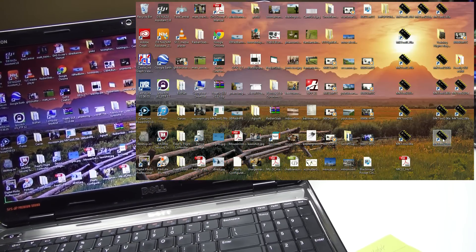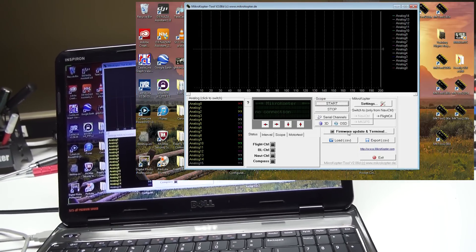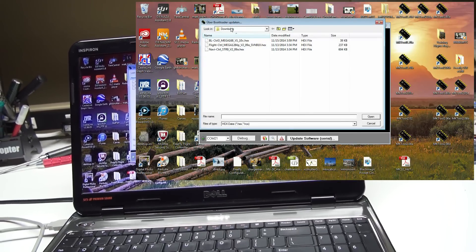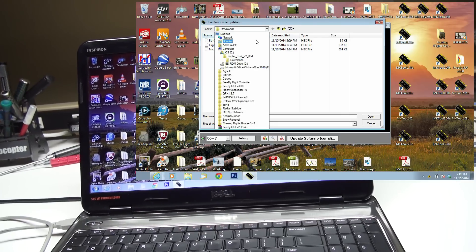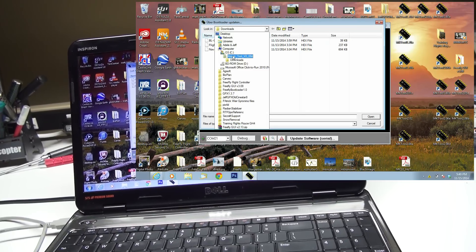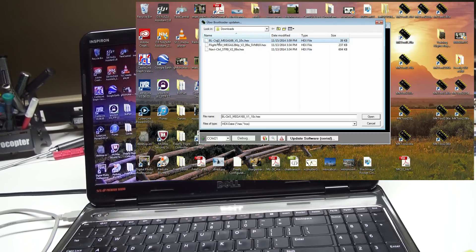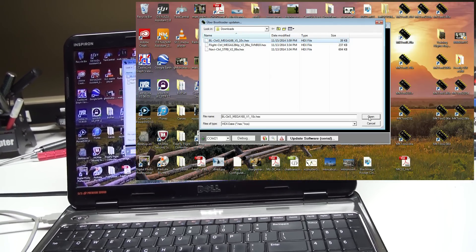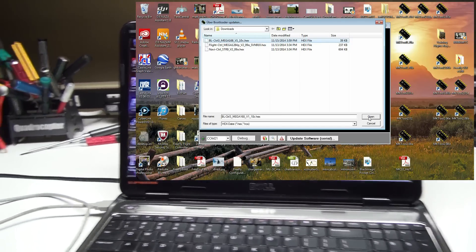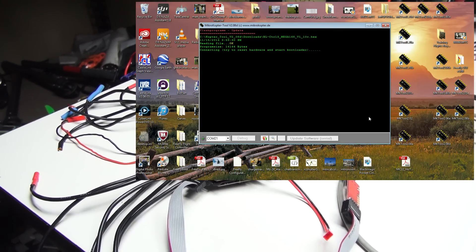I'm opening Copter Tools version 2.08D — D as in Delta. We go to Firmware Update, then Update Software. I've already downloaded the brushless file and placed it in C:\CopterTools version 2.0D in the downloads directory. I'll highlight the file, hit Open, then turn on the power supply to send 12 volts to the controller board.